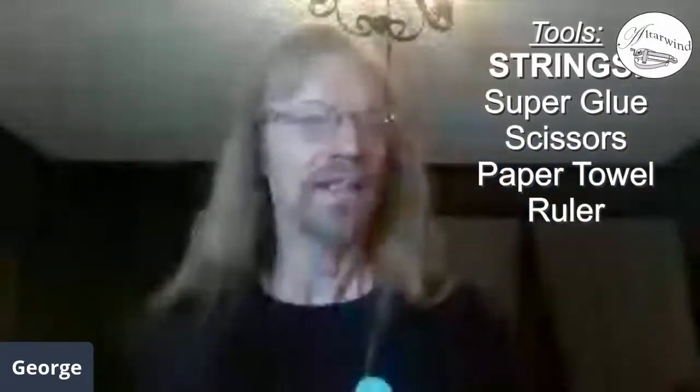The first thing we're going to start with is our tools. Of course when you're changing strings you want the strings. Also handy: superglue — I got the gel stuff because it doesn't run everywhere. Some scissors or wire cutters to cut the string with — they all serve the same purpose. A paper towel to wipe up any extra superglue, and a ruler for the trumpet adjustments.